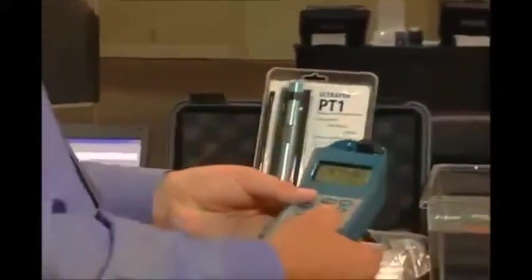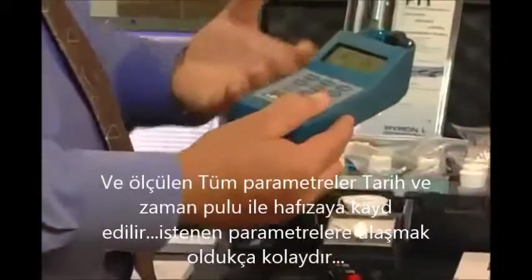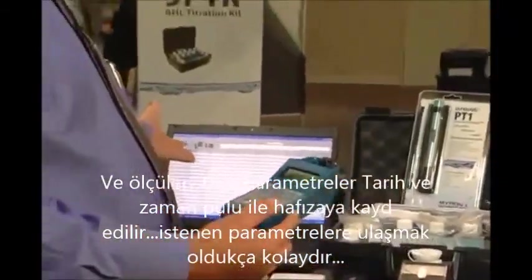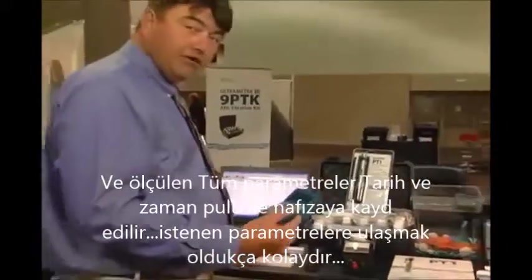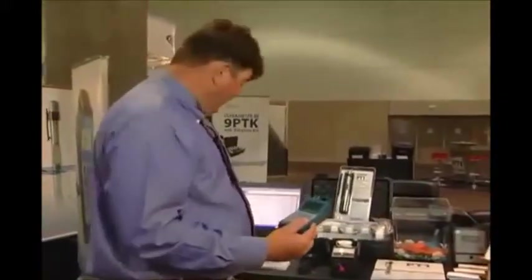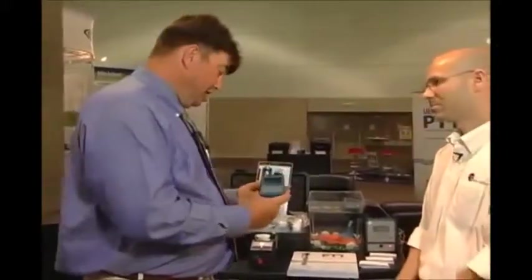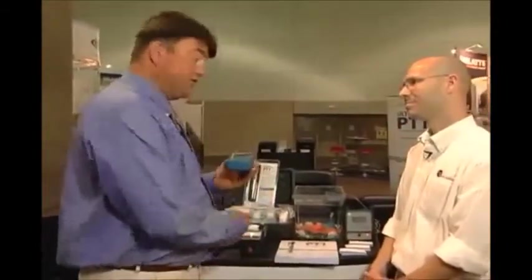All of that data with a single push of a button is going to store with a date and time stamp, and then can be transferred to the U2CI application using the internal Bluetooth and connected to any Bluetooth-capable PC. It's going to really change the way a lot of us are able to do things in the field and get that data logged and transferred.